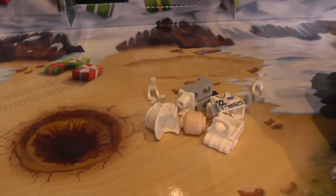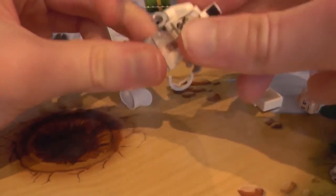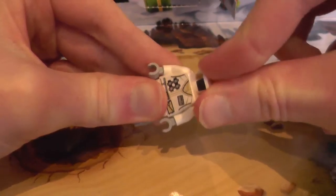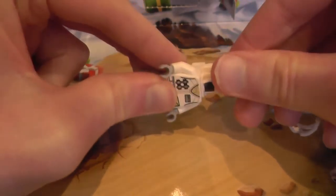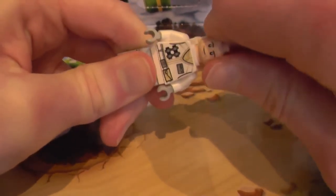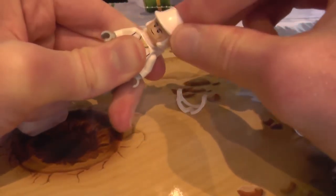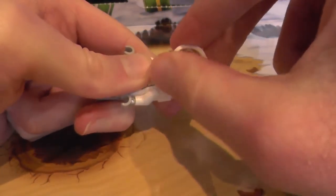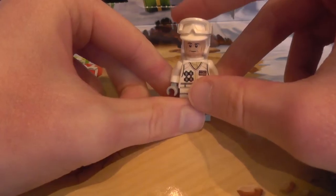Okay everybody, we're back. Now let's open this — I must be getting stronger because I can rip these open more easily. So we've got a spare goggle snow visor to keep the snow out of his eyes, because he is a rebel Hoth soldier. Just put the backpack on. You should all know how minifigures work — you just stick their legs onto the body, then the head, and whatever accessories they've got.